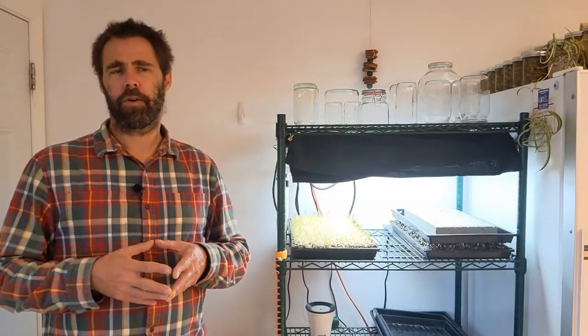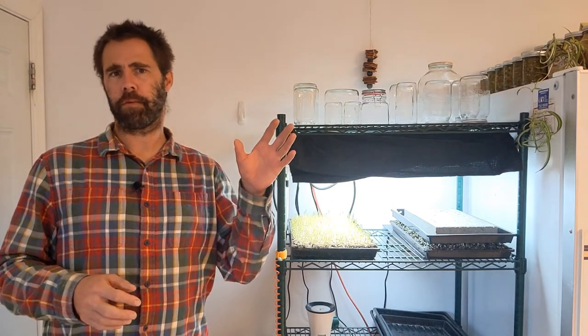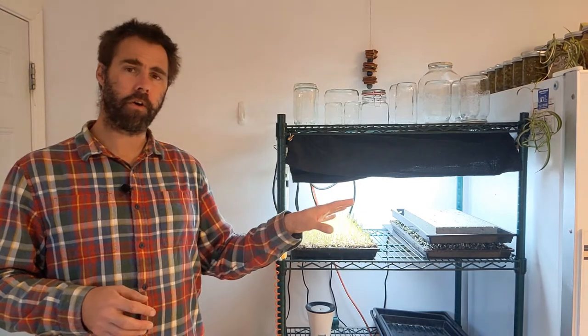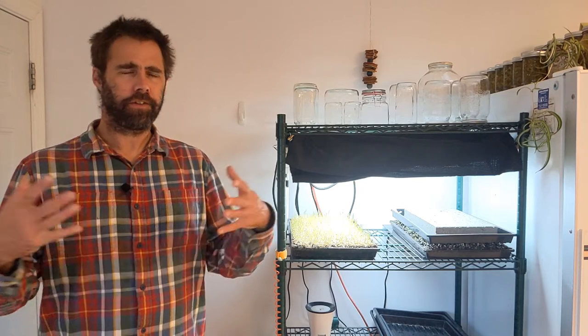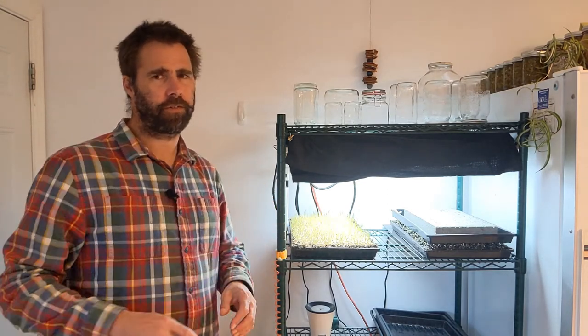Chris Leroux here from Urban Micro, and this is the first in a video series I'm going to do on doing a comparison of growing microgreens in soil — which is what I'm already doing — and growing microgreens using a fiber-based mat. This is a big exploration for me; I've been growing microgreens in soil for a very long time.